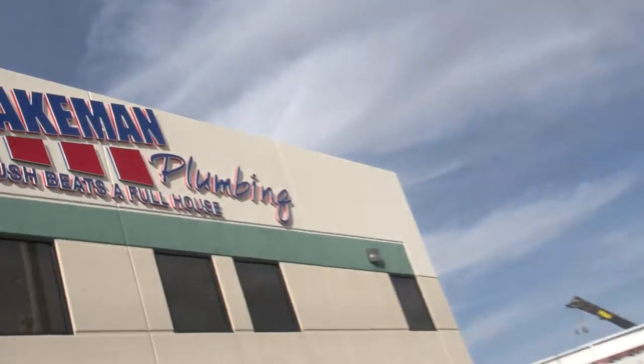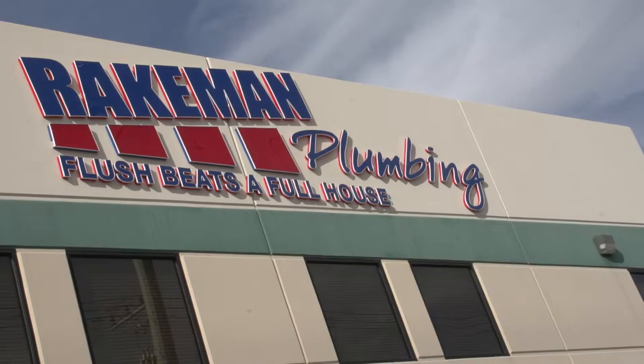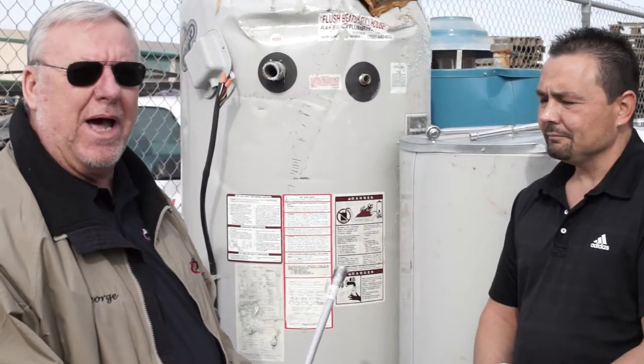I'm with Gary from Raikman Plumbing, and Gary tells me that there's an actual sacrificial rod inside the water tank that can be changed out maybe at the two-year interval and make the water heater last longer and save you money.